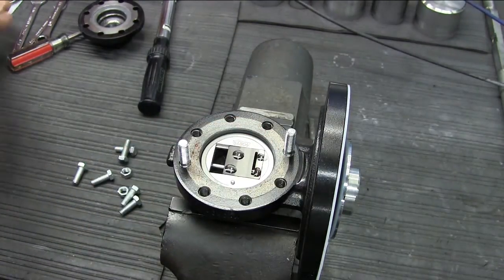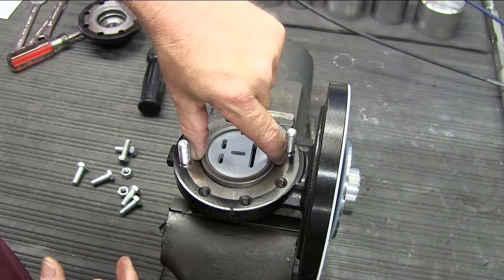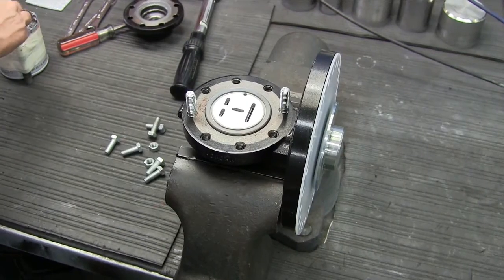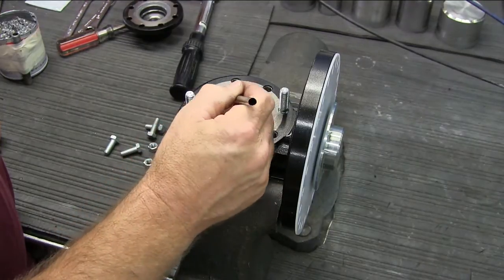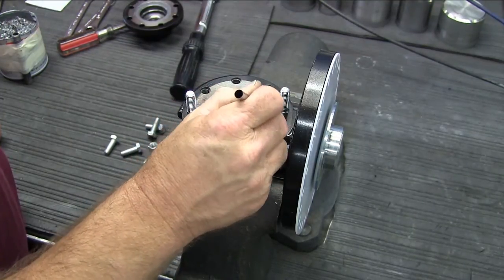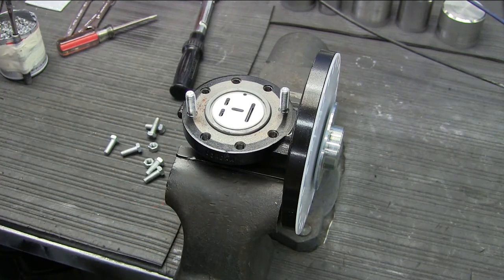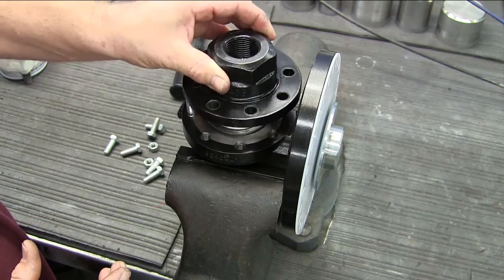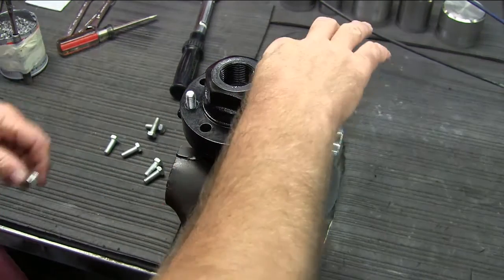Put a couple of drops of light machine oil on the disc — this will help lubricate it as it moves. Then place the plate over the index pin as shown, and apply a light coat of anti-seize on the outside of the plate. Reinstall the cap and the cap body bolts.